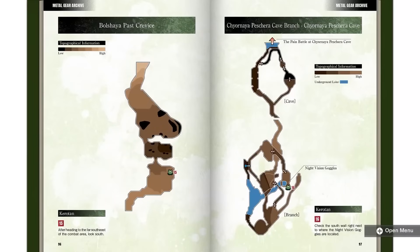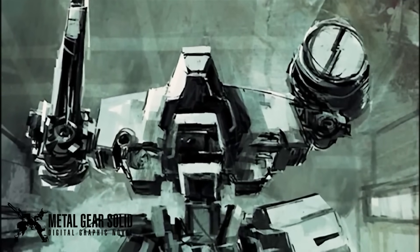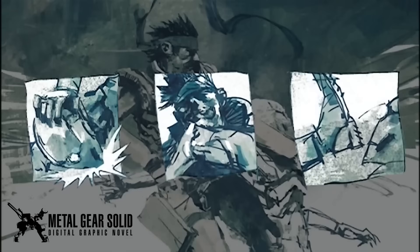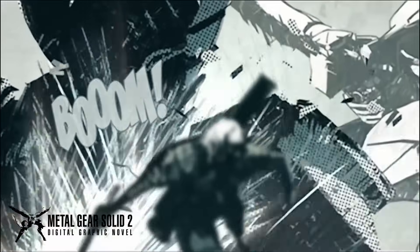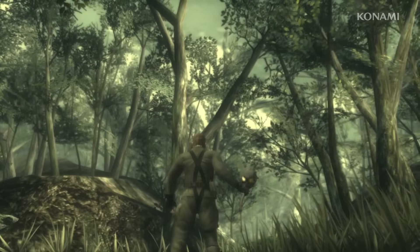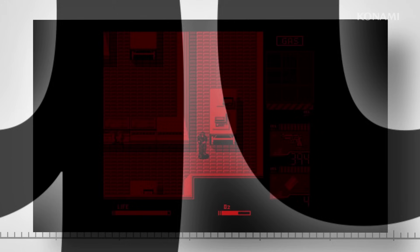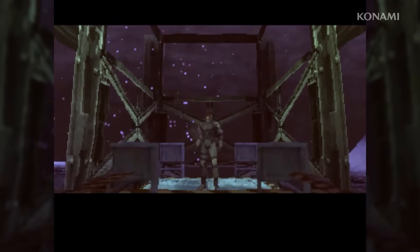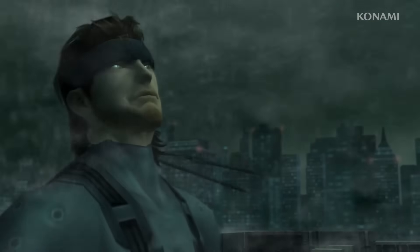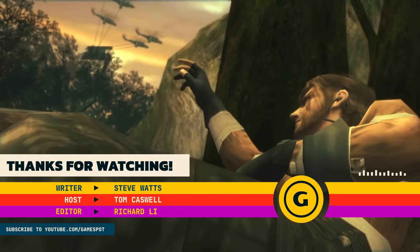Metal Gear Solid and Metal Gear Solid 2 are also supplemented by a digital graphic novel, bringing back a motion comic originally released on the PSP and on DVD. Like some of the other games and curios, these can be difficult to find legally, so their inclusion really feels like an effort to be as comprehensive as possible. That comprehensive approach is heartening. Not only is it great to have all these pieces of Metal Gear history preserved in one place, but the Volume 1 designation implies Konami knows it has more to do with the series. Given that games like Metal Gear Solid 4 and Metal Gear Acid are notoriously difficult to find, we can hope the publisher shows them the same degree of love and reverence.